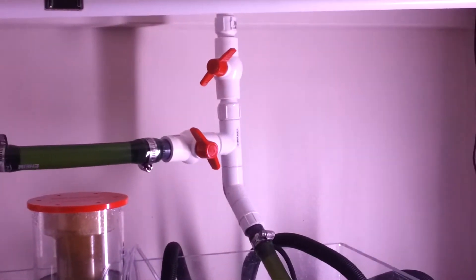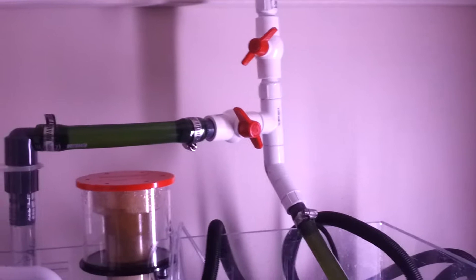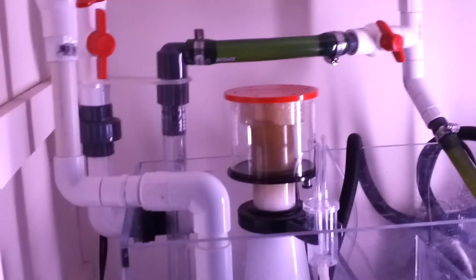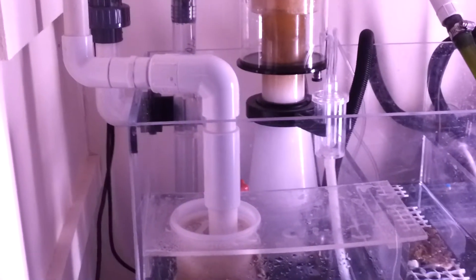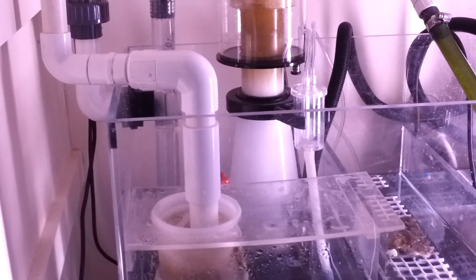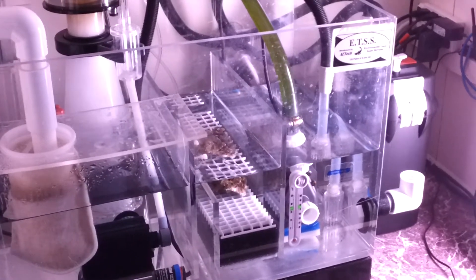In the return section I have my Fluval 306 running carbon — that just runs through, comes out of there, refilters it, drops it back into the skimmer section. Coming up from the return pump, I ran a T with a top valve controlling the output to the display tank, then ran a T off with another valve controlling the excess flow from the Mag 9.5, which comes back down and drops into the tank.